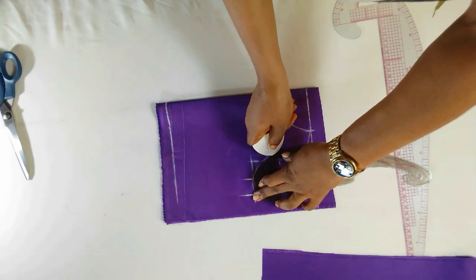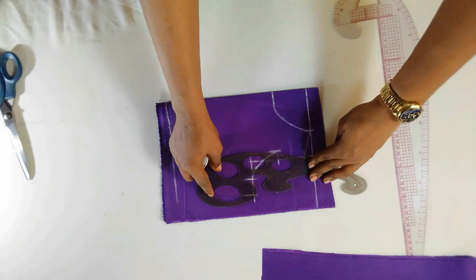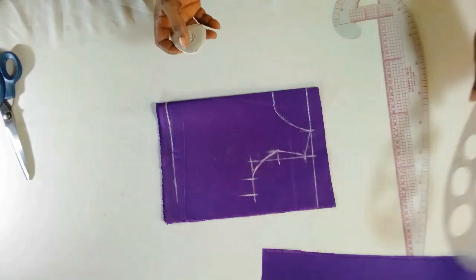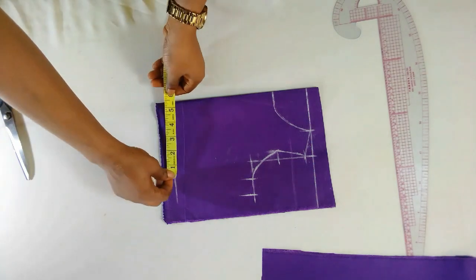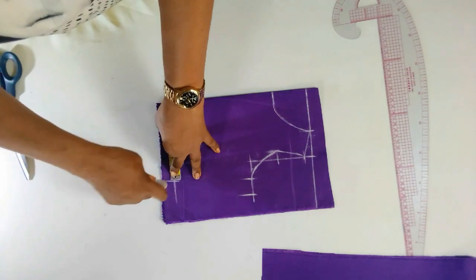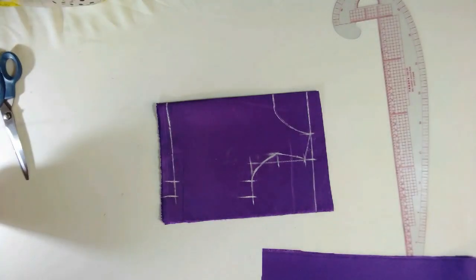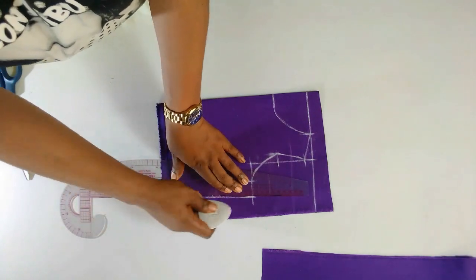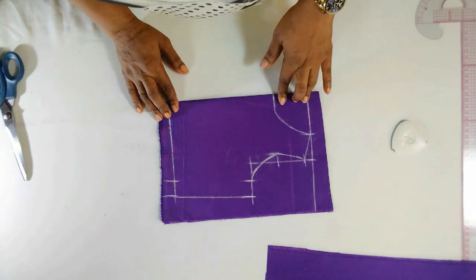If you have been following my tutorials you should be familiar with this by now. Connect this side as well, and that is it. The waist is 22, so 22 divided by four is five and a half, plus one inch for seam allowance as well. I'll just connect this side. Now we have the front — you can see it's very easy and simple to do. I'll just cut it out.